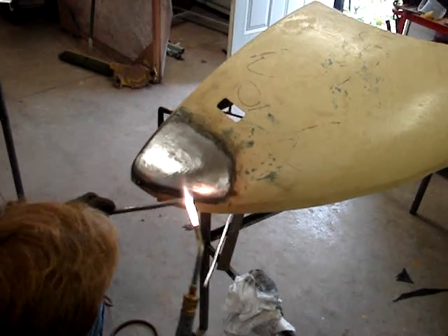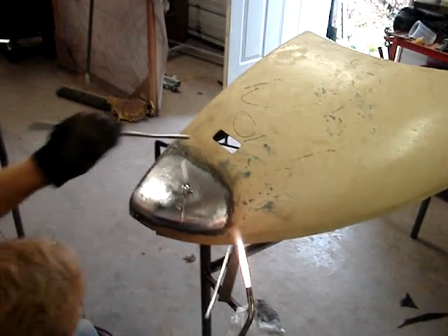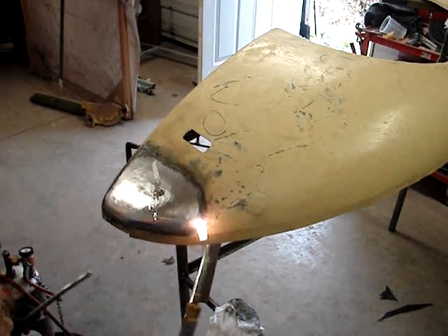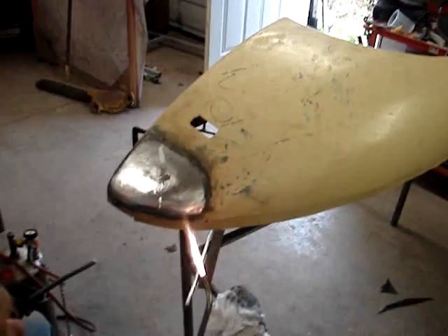When it gets thick — it's too much, it's too hot. You bring your torch back here.